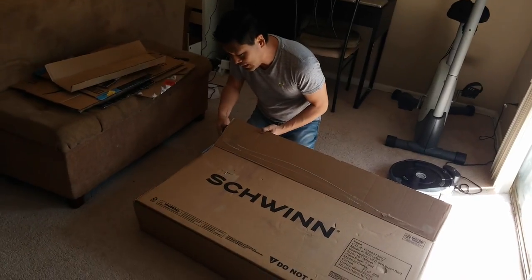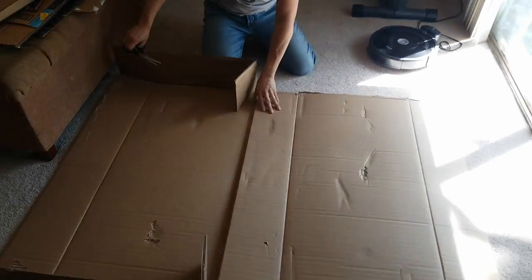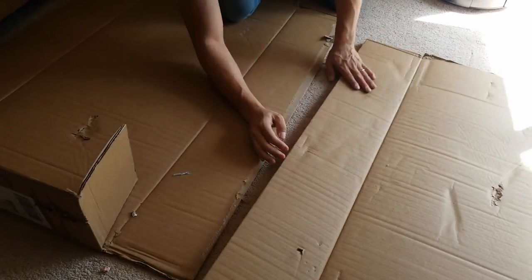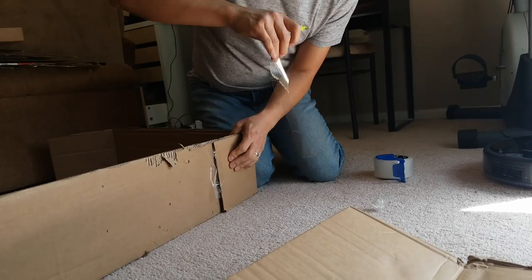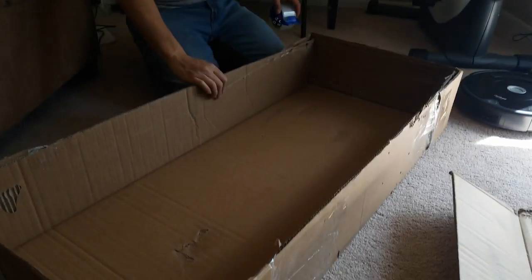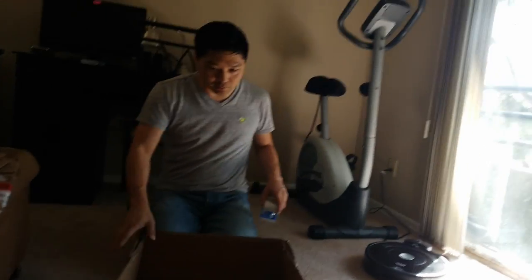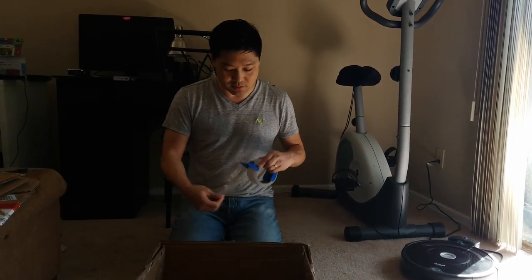I'm not even sure if he's going to go in it, but anyway, we're going to give it a shot. Here we go. Cut off the top so we can see what's going on inside. Note to self: never buy tape at the dollar store. Now we have the shell of our maze here, I guess. We'll start to add the little holes inside.